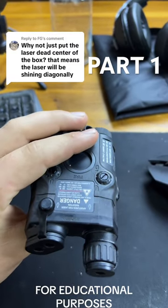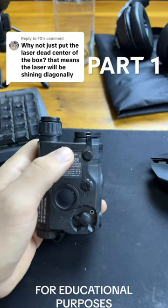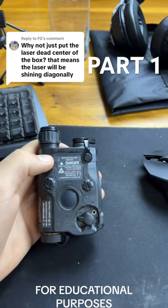A lot of people, just like this user FG, are asking why don't they just put the laser right in the middle of the PEC so that the laser is in line with the barrel? And that's a great question so let's talk about it real quick.